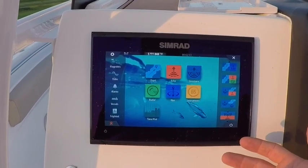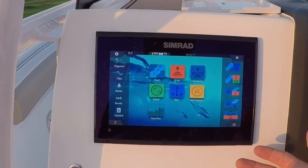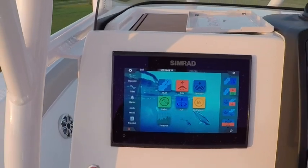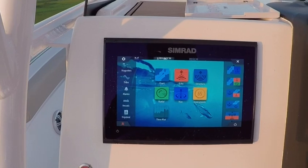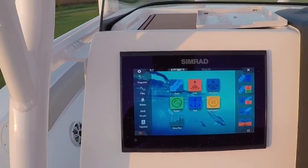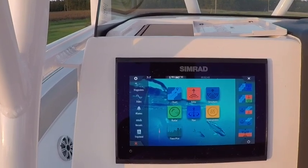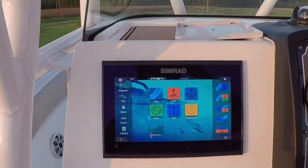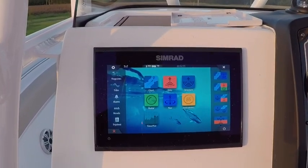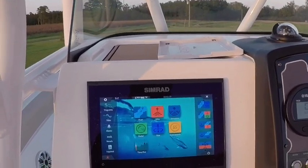You cannot network these like your typical NSS model Simrads. If I got another unit, I'd probably get an NSS 7 with the C-Map charts preloaded, because getting a C-Map chip is like $700, and to get C-Map uploaded on a Simrad unit is like $850 — so you might as well put another unit on here. My next upgrade to the boat would probably be that trolling motor unit. I like to troll as much as the next person, but my wife likes to bottom fish and I love grouper over everything.